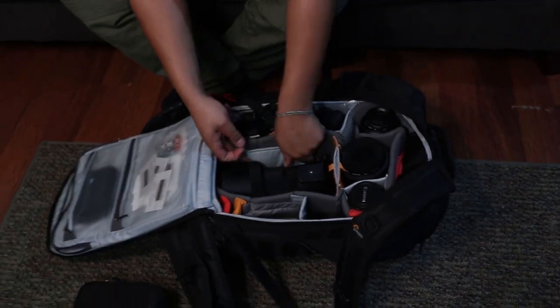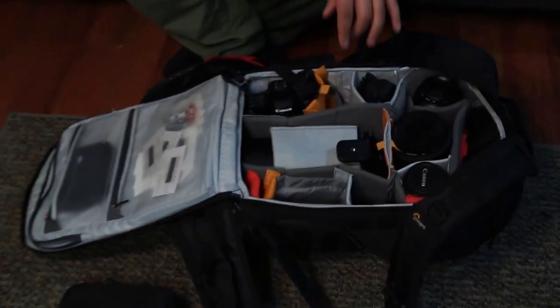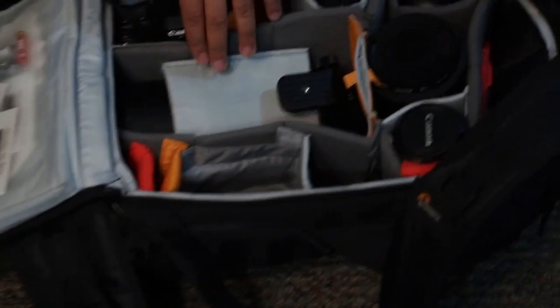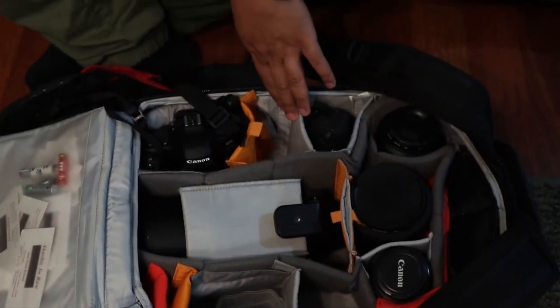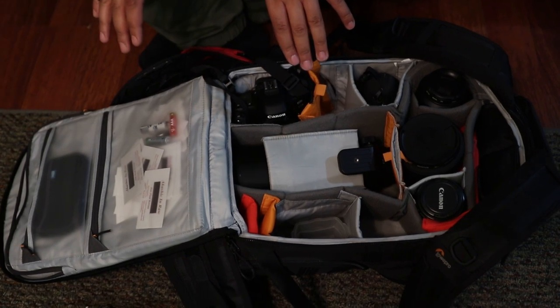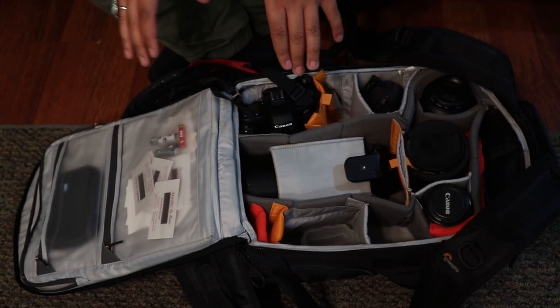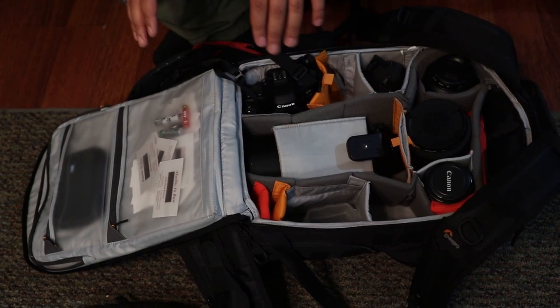It fits in perfectly right there. I've added extra dividers and shells taken from another Lowepro bag and a Canon bag to add more compartments. This thing is heavy, but I'm 6'4" and around 250 pounds so I can handle that kind of weight. If you were a small person you would not be able to handle this weight. But I carry this everywhere I go — when I go birding, portrait photography, or product photography. This is my go-to kit.